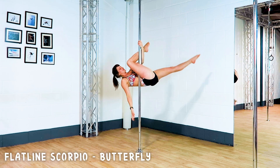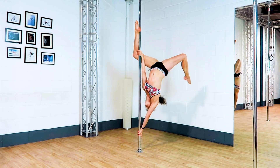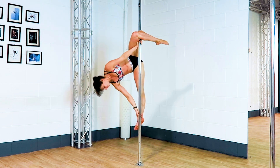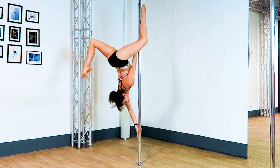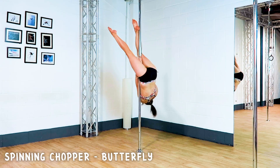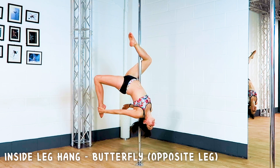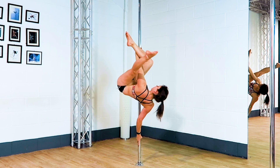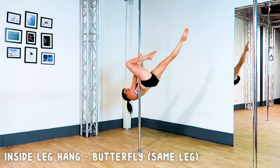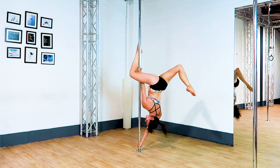Flatline Scorpio. Cupid. Spinning chopper. Inside leg hang to the opposite leg. Inside leg hang to the same leg. Hip hole drop.